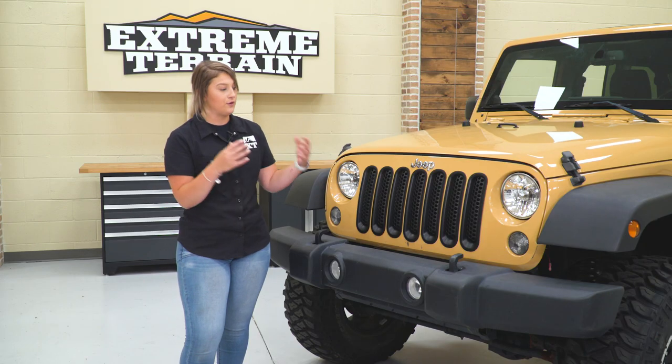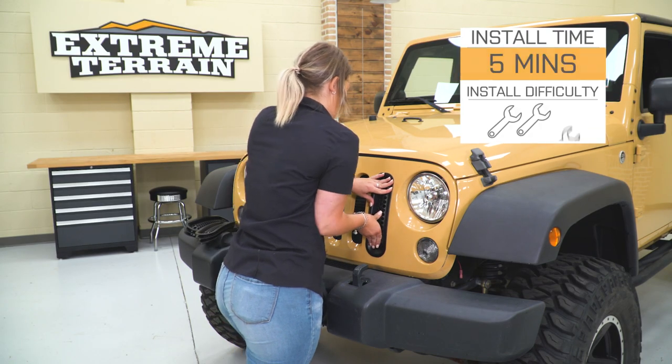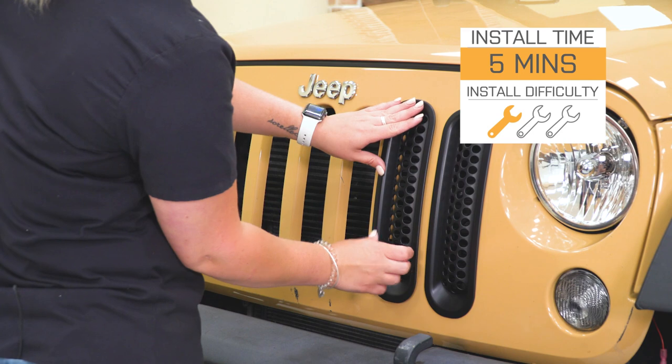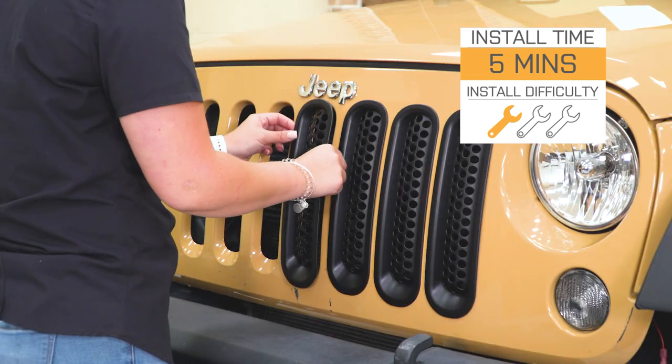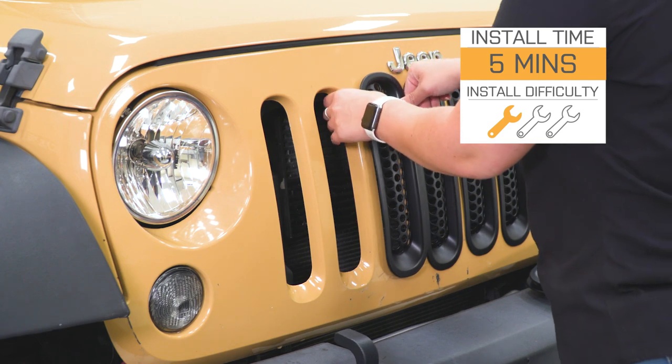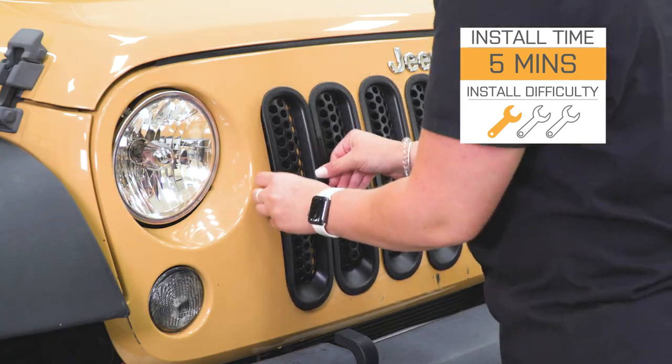In my personal opinion, if you're looking for the easiest way to switch up the style of the front end of your Wrangler and also get a little protection in the meantime, these are gonna be a perfect choice. Install is gonna be incredibly easy — at a one out of three wrenches on the difficulty meter, you're not gonna need any tools to install this. You are only just popping them into place with the clips.